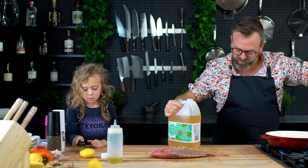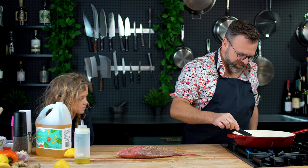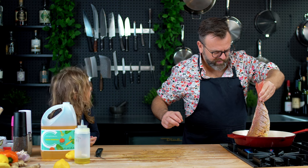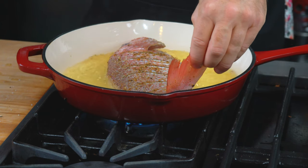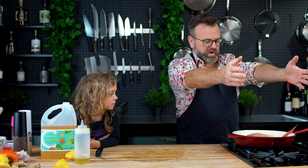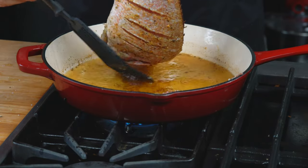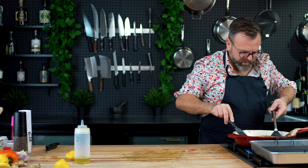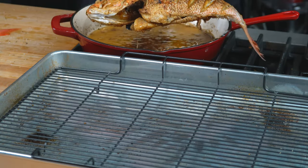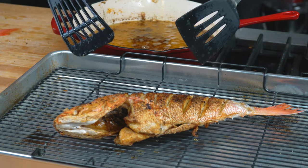Put some olive oil on it. In this pan, it's already hot — we'll add vegetable oil. We will wait for the oil to get to 375°F, then put the fish in. Always put the fish on the opposite side of yourself. We are done cooking the fish — just gonna take it carefully and put it on a cooling rack so the excess oil will drain.